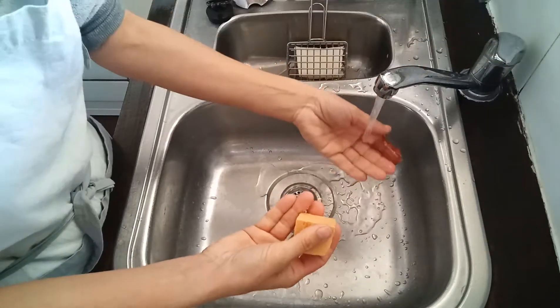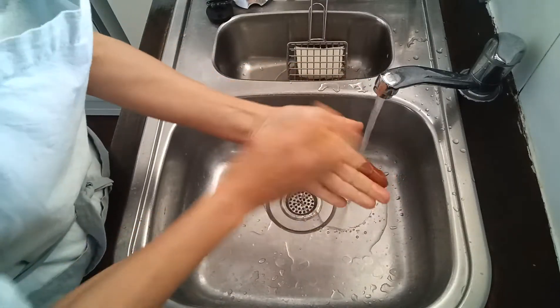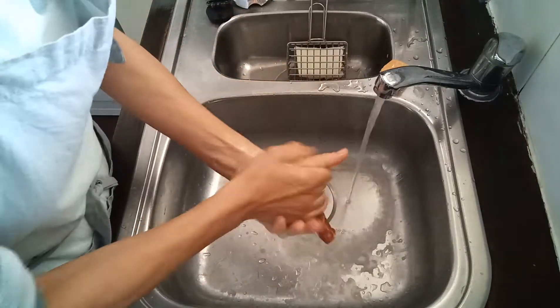So this is the lather test — just a bit of water, just like normal soap. Just wet it. And reminding you, this isn't cured, but you can see already we have made soap, my friends.